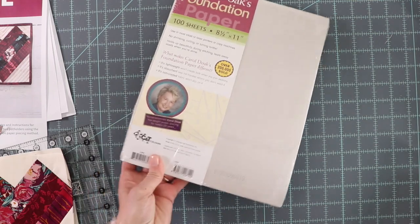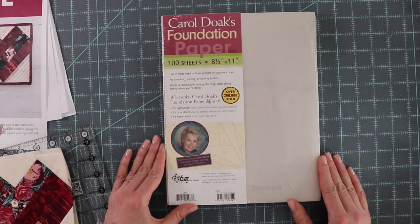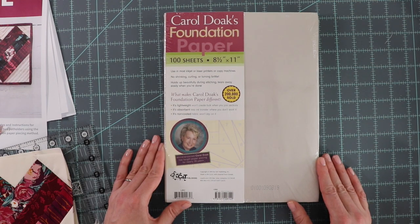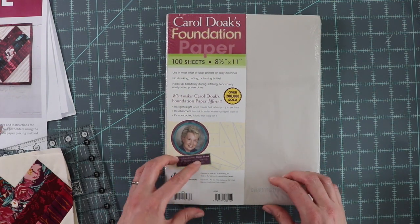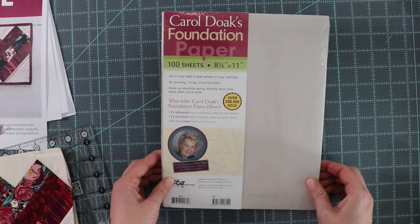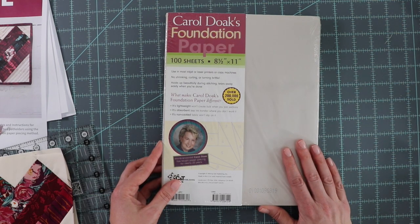If you're going to be printing your own foundation patterns, it's important to use a really good paper. One of my favorites is Carol Doak's foundation paper — there are also many more out there. The reason I like this paper is because it's just light enough that you can see through it when you hold it up to a light source, it prints really well, and it also tears very nicely.